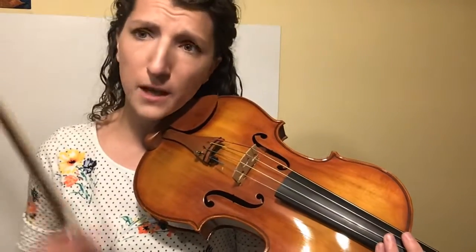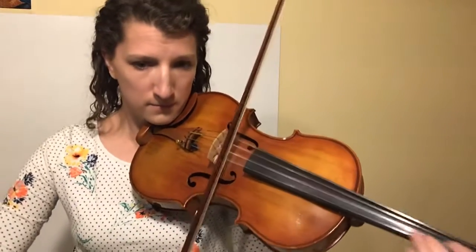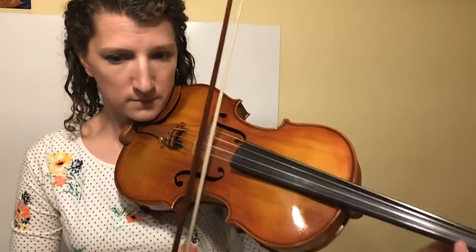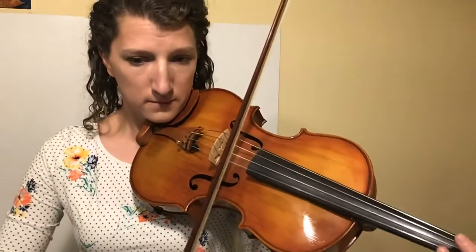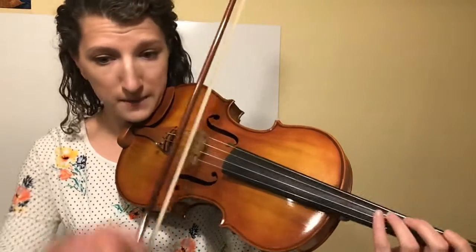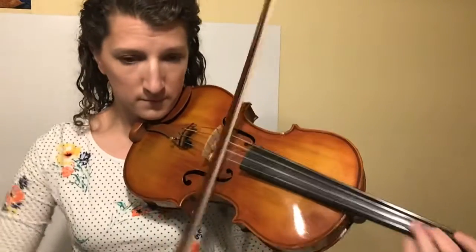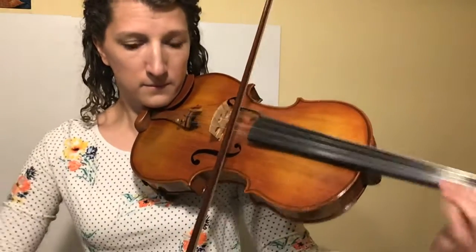I already messed up, so I'm not going to do the shift for now — I want to hear this without the shifting first. I think I have a decent handle on the rhythm now.